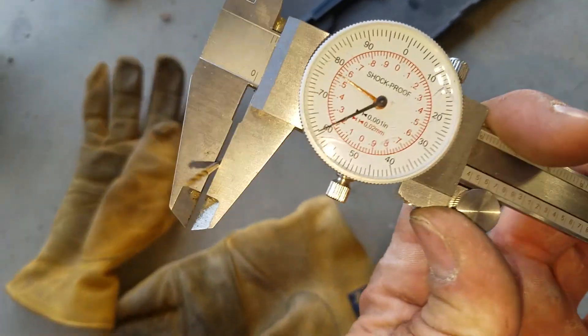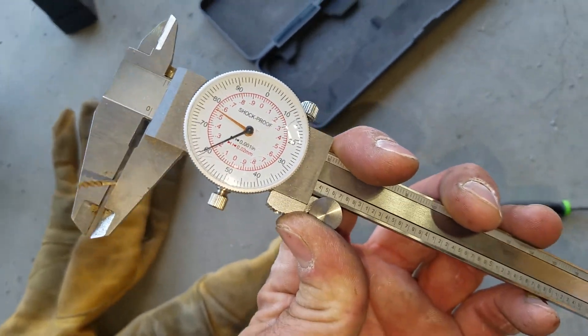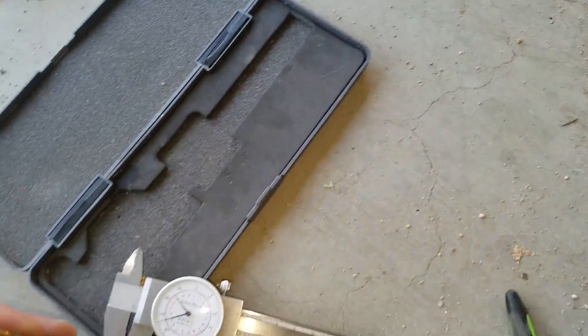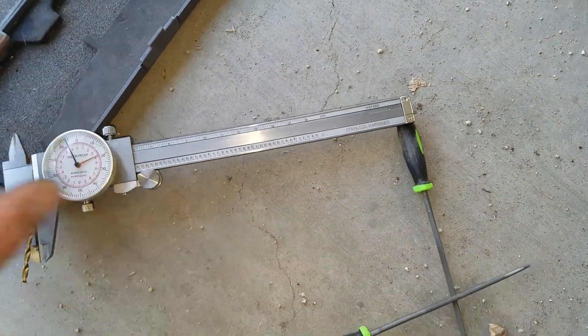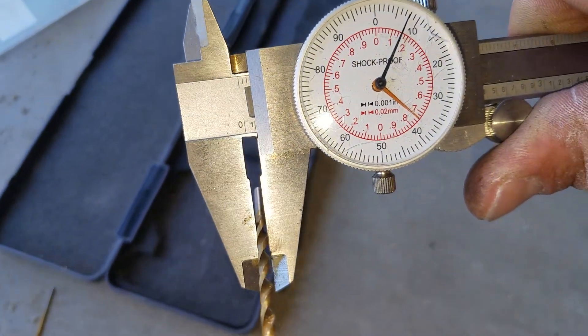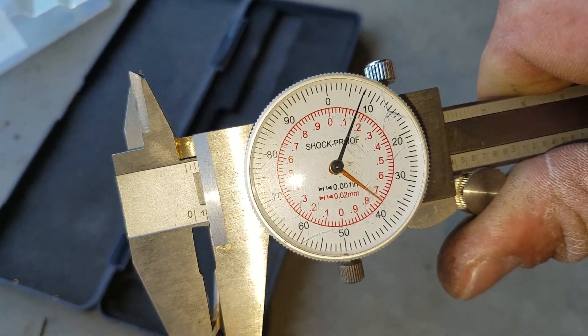It had a .060 or so jet in it. The one I ended up finally going to, after drilling many times, is .108 inches.